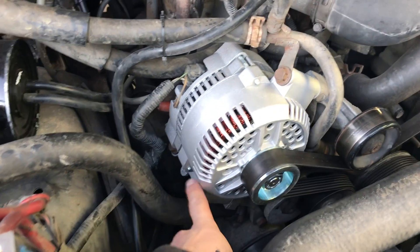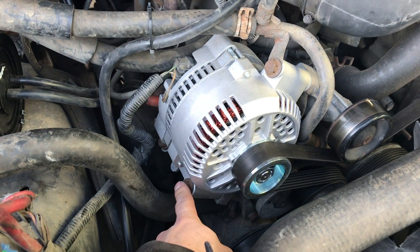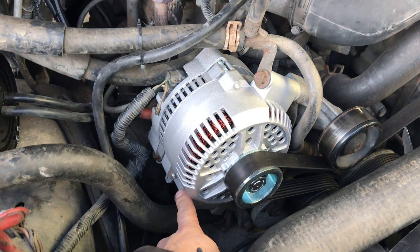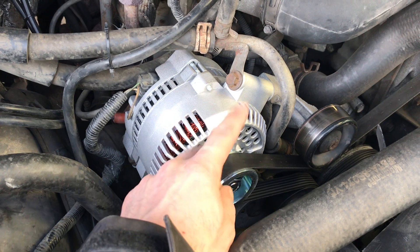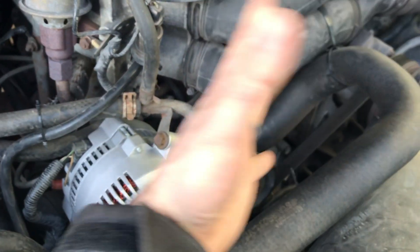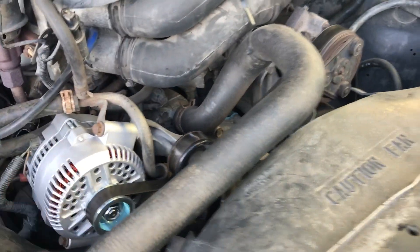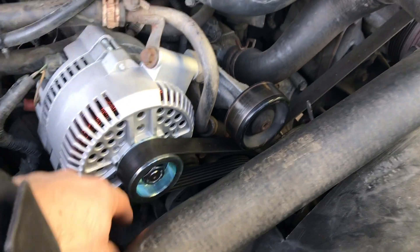A couple things to note: the case might be just a little tight, so this bolt didn't want to line up. I just had to shift the whole case up slightly and drive that bolt in — and it's properly threaded. Also, when putting the belt back on, it can spring open and pop off multiple pulleys. Unless you know the correct orientation, you might get hung up on that. If you haven't replaced your core support like I have, there should be a sticker right here showing you how to route the belt correctly.